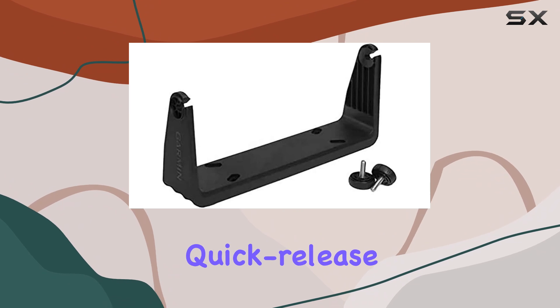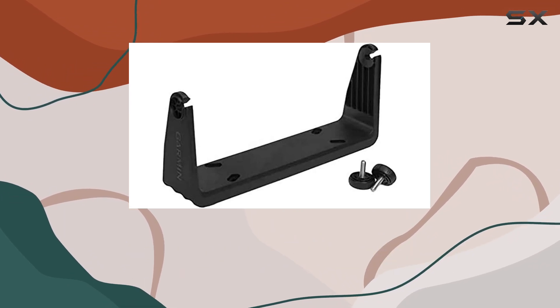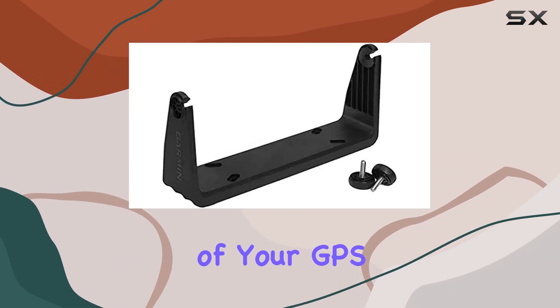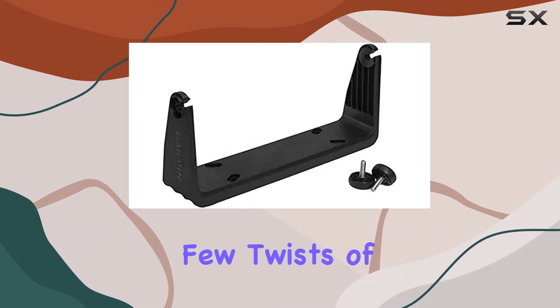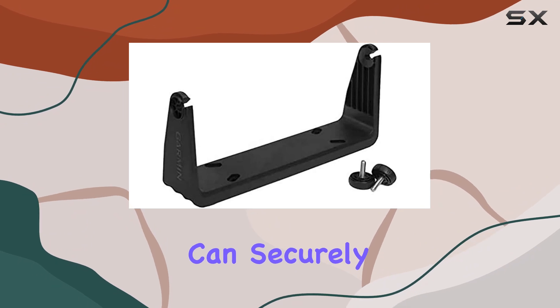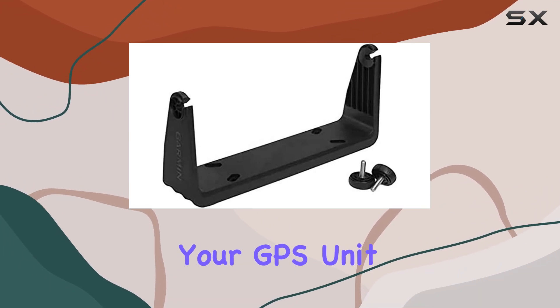What sets this mount apart is its quick-release mechanism, facilitating effortless mounting and dismounting of your GPS device. No more struggling with cumbersome mounts or fiddly attachments. With just a few twists of the knobs, you can securely install or remove your GPS unit in seconds.